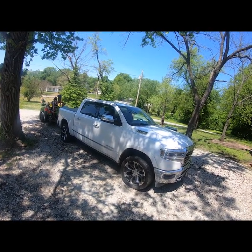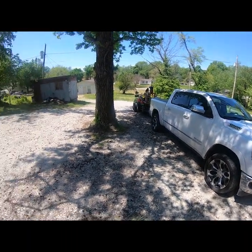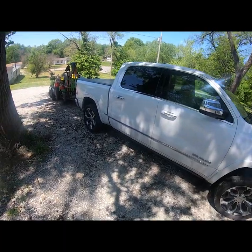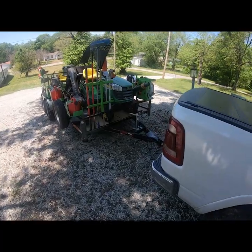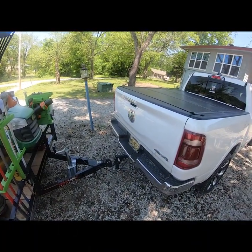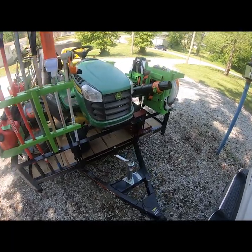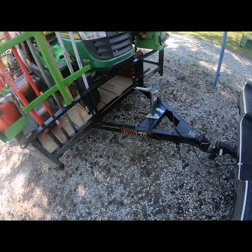Hey, this is Brock from On Deck Landscaping. I wanted to take a minute and show you my 2020 lawn care setup. To start with, I pull it with a 2019 Ram 1500 Limited. It's got almost 12,000 pounds of tow capacity and air shocks, which allows me to raise and lower the truck to hook up the trailer rather than always lifting the trailer with the jack handle.